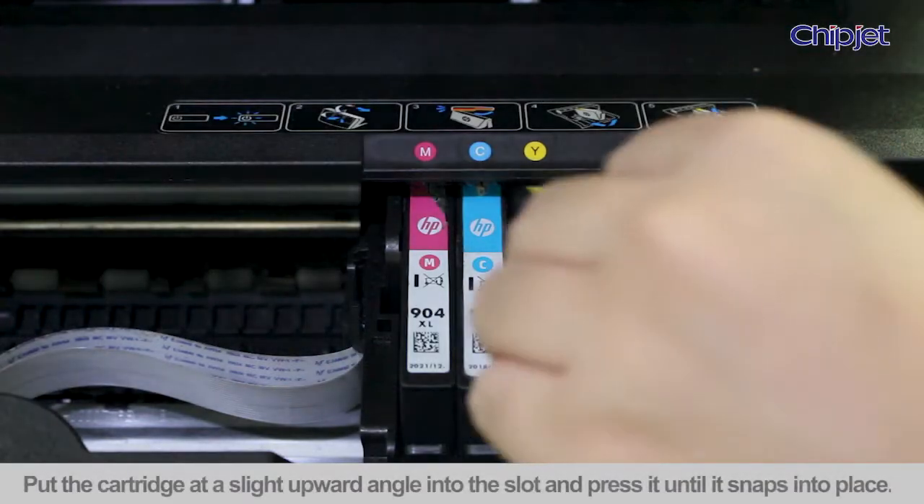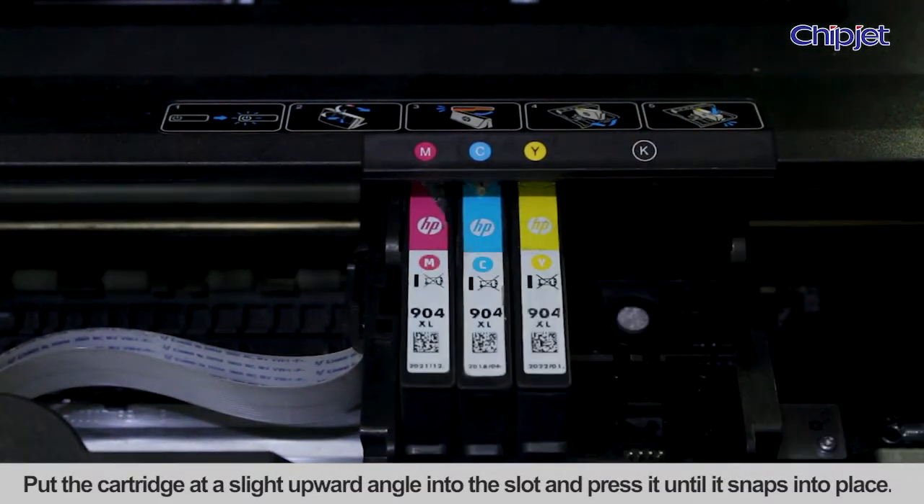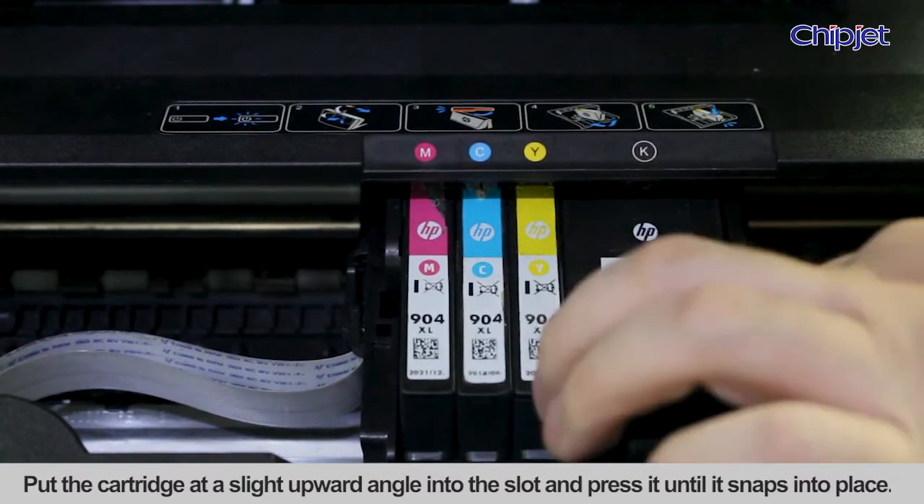Install single color ink cartridge 1. Put the cartridge at a slight upward angle into the slot and press it until it snaps into place.